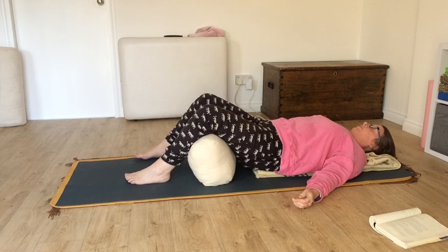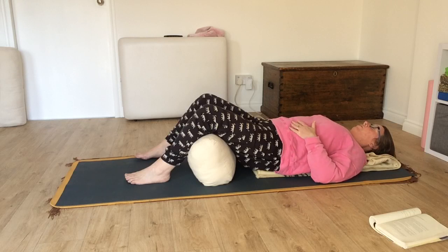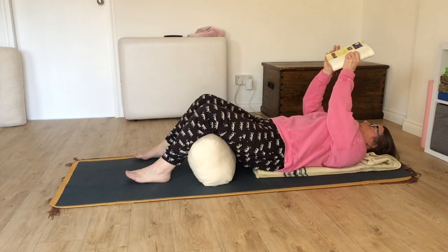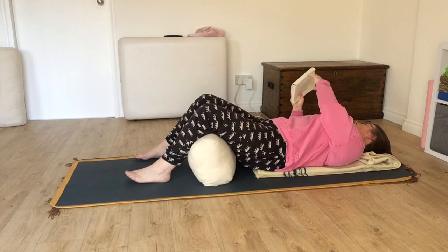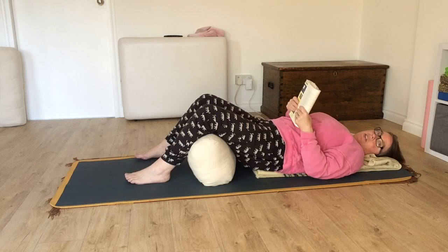Coming back to your Shavasana — your corpse pose, lying or sitting, whatever you need to do to be comfortable. Closing your eyes. Check the chin. Make sure there's contact between your back and the floor. Arms face up. Bring your attention to the breath — maybe you can feel that movement in your belly, movement in the back. Say to yourself: now I'm going to relax completely, and when I finish, I will feel fully refreshed and energised.